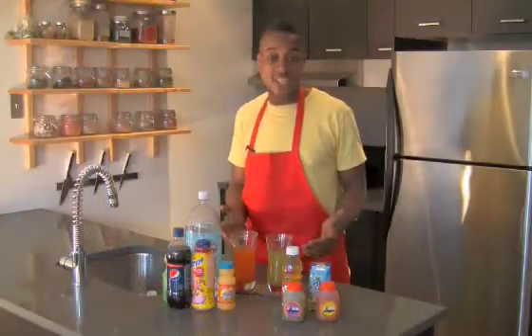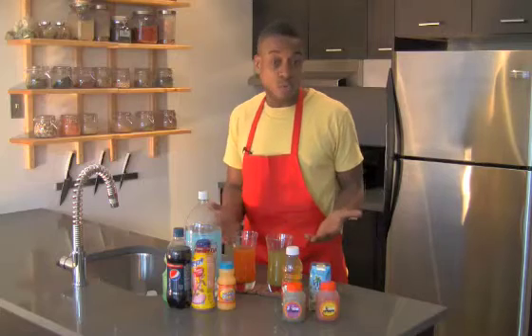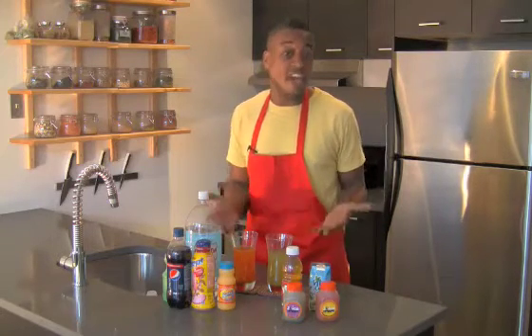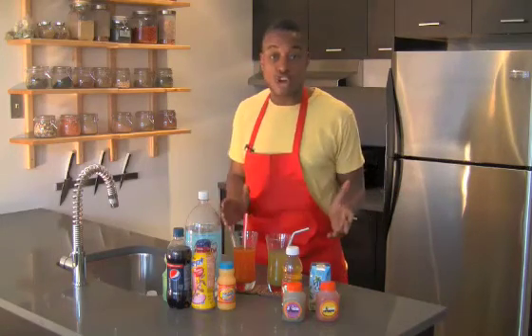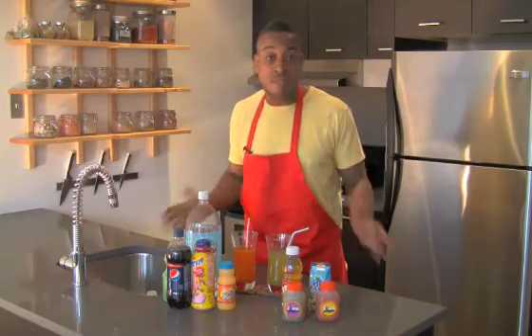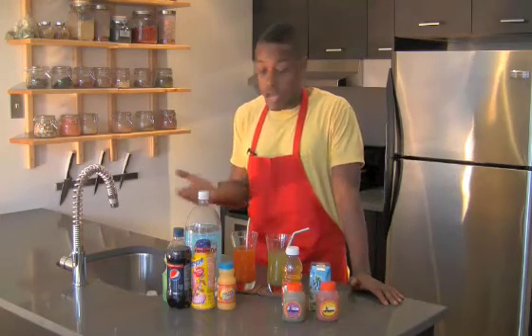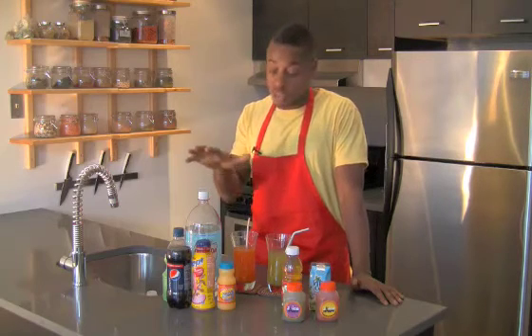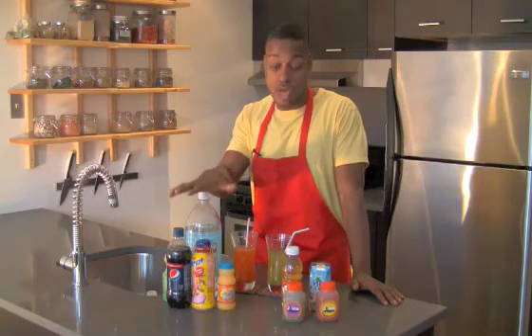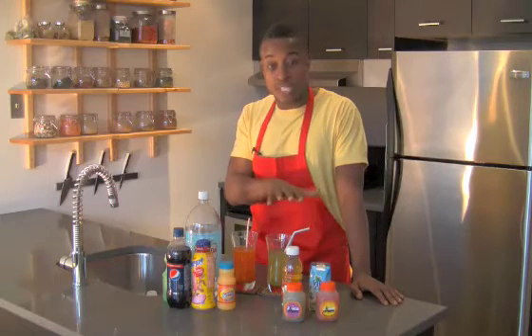Now you have your organic sodas, your healthy sodas that you've made yourself from scratch. How do you sell them to the kids? You may not even have to. You can pop a couple of fun straws in them, you can put fruit in them. Some of your kids may like grape soda — you can take grape juice, add some seltzer water to it, and make grape soda. But the bottom line is you can't continue to feed your kids this stuff, and you can't continue to drink this stuff yourself.